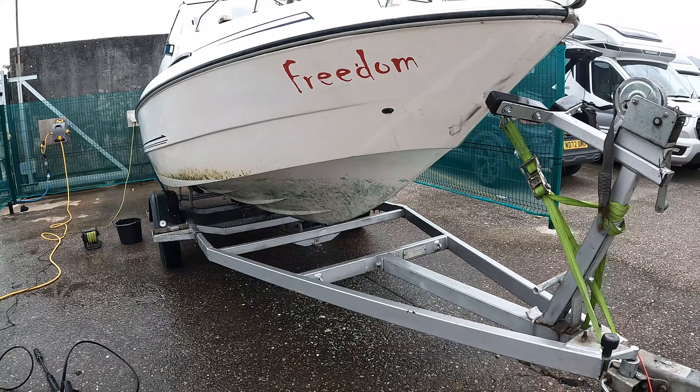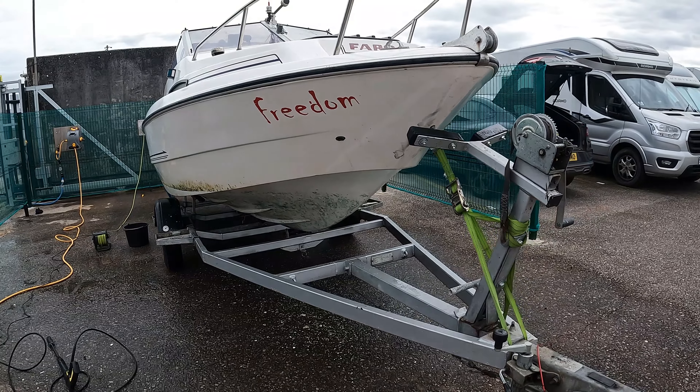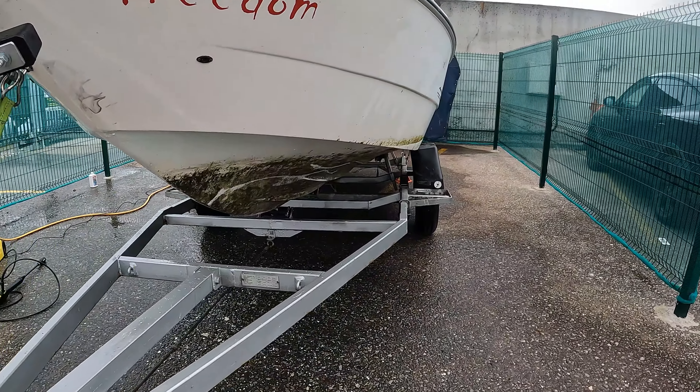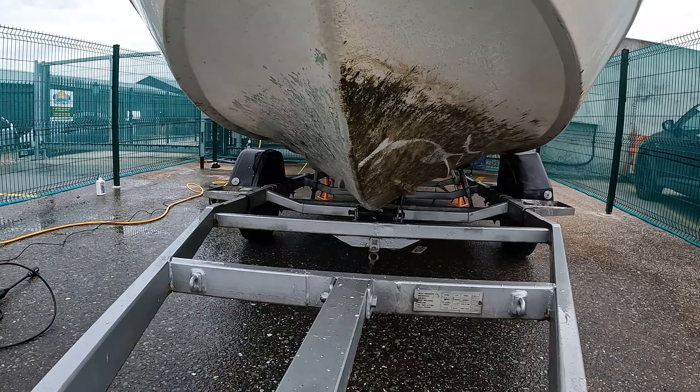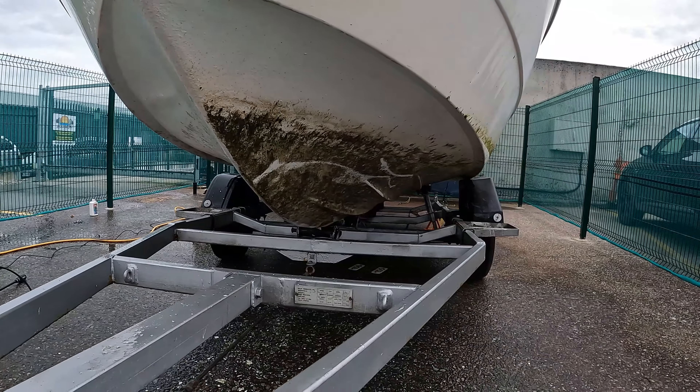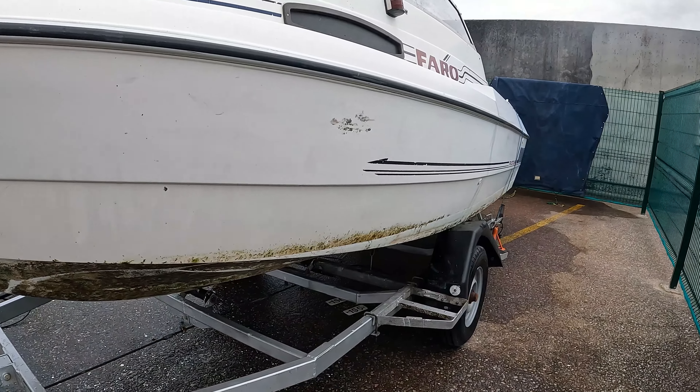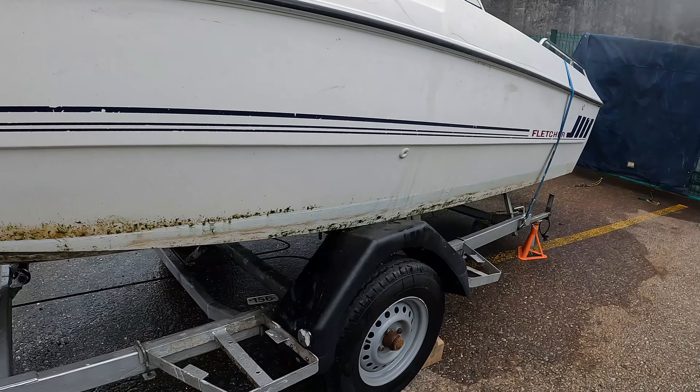I'll show you the difference between this side and the other side. So this is the side I've just cleaned — and here is the other side. There's a marked difference. There are a few lines there where I was just testing out the jet wash, but there's a lot of work to be done on it, and I'm not sure I'm going to get it all done today. Which is a shame, because it means I've got to get the boat brought out to the wash station again, buy another jet wash, and some more cleaning equipment.